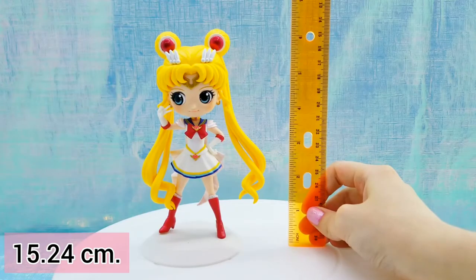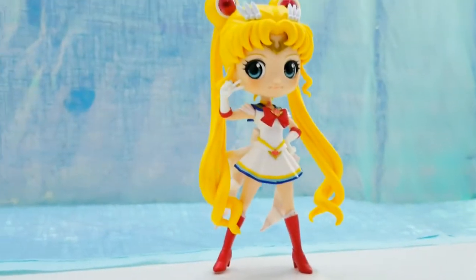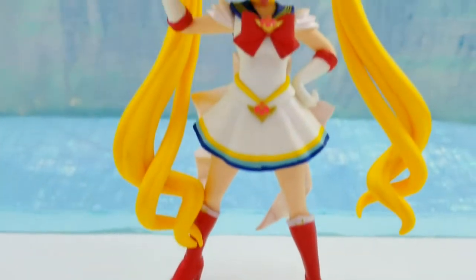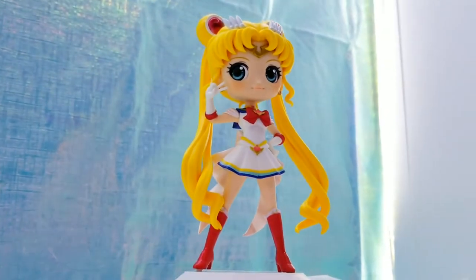Including the stand, she's a little bit over six inches tall. I got her off of Amazon.com for $29.99. I love this figure — it's super awesome, totally recommend it. Let me know down in the comments if you want to see more Sailor Moon unboxings. Thank you so much for watching, I hope you enjoyed. Likes and subscribes are greatly appreciated. I will see you all next time. Bye!